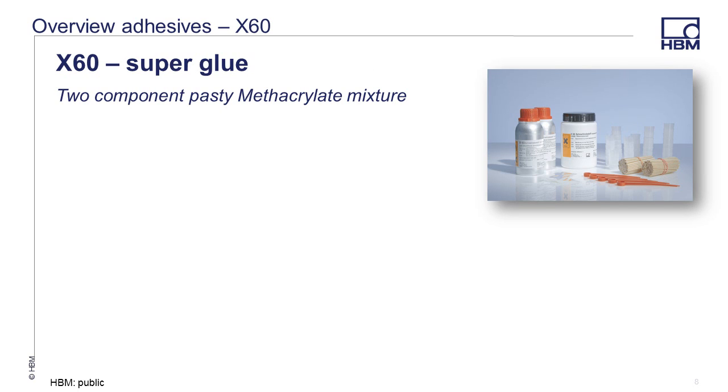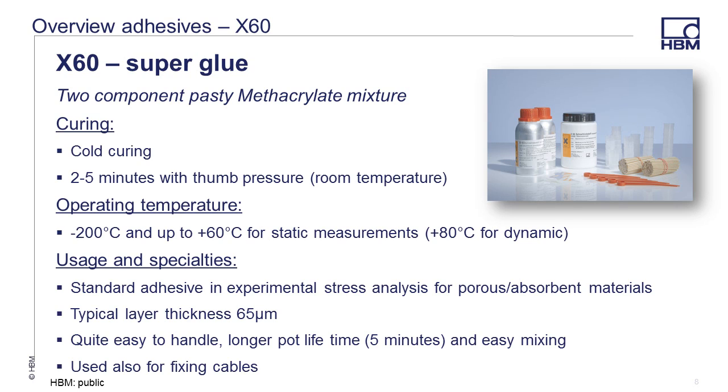X60 is a two component cold curing adhesive. It comes in two components: a powdered component A and a liquid component B. Provided with the adhesive are mixing cups, a measuring spoon, and stir sticks. The mixing ratio is suggested for the specific application, as it has multiple uses. For strain gauges, pressure is required for two to five minutes with thumb pressure at room temperature. This adhesive has a higher viscosity than Z70 and is our standard recommended adhesive for porous absorbent materials. The layer thickness can be up to 65 micrometers, meaning the grid on the gauge will be further from the surface than with Z70. The pot life is approximately five minutes and the mixing is easy. The adhesive can also be used for fixing cables or other uses besides strain gauges.